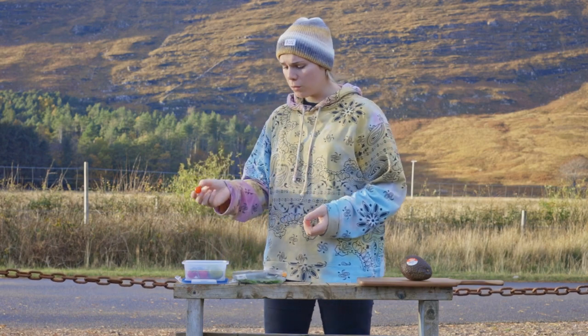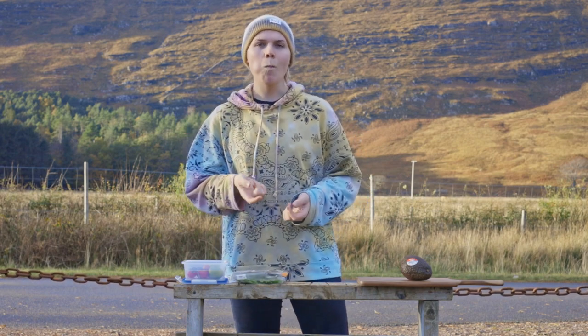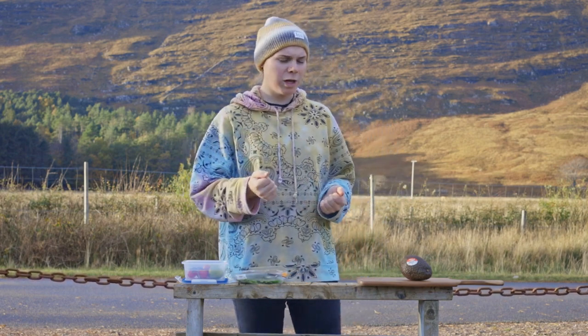Secondly you should get some tomatoes. Normally people don't use cherry tomatoes but I'm strange so that's what I'm going to do. They're really, really flavoursome.